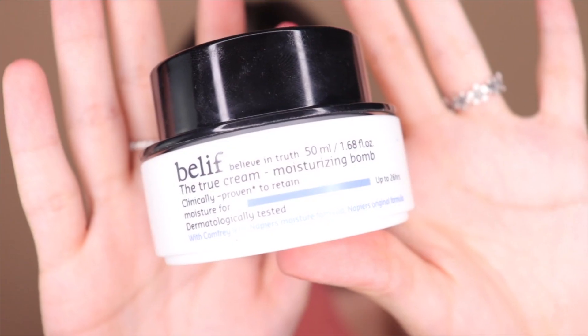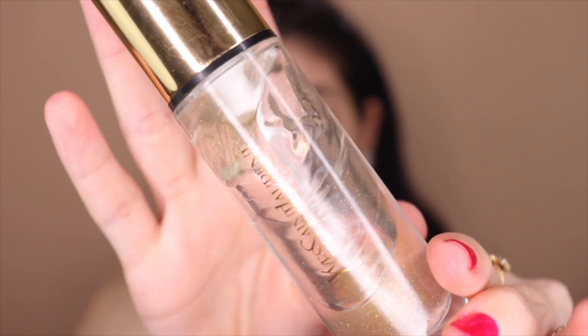I've already gone in with my moisturizer to prep my skin — I used my Belif moisturizer. I did my eyebrows off camera just to save some time. Now that my hair is pulled back, I'm going to go in with my primer — the YSL Blur primer.